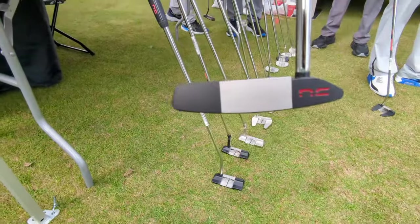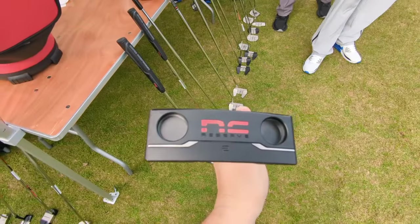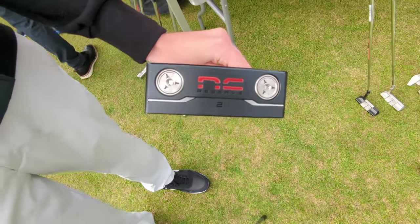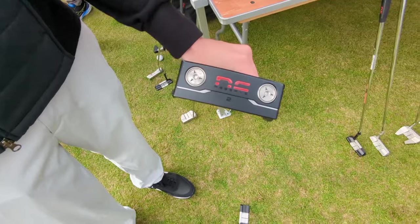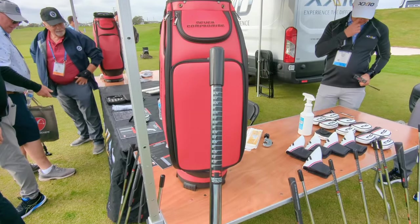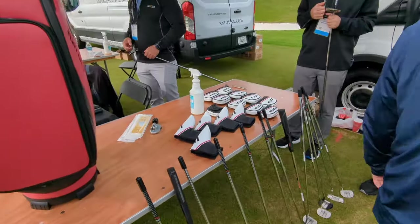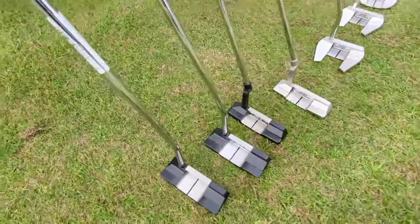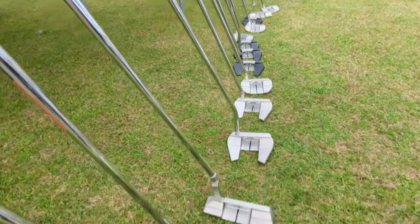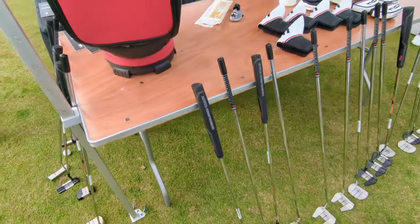Also on display is a brand-new putter line from Dunlop Sports Americas — the Never Compromise series. It's 100% milled with adjustable weights and comes with a fitting system to ensure players get the right length putter. Clubs are offered uncut and un-gripped at most accounts to facilitate a custom building and fitting process — fitting you to the proper length, weights, and grip for your swing type and hand size. The line includes two finishes, five models total — a couple of blades and three mallets.